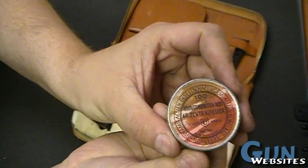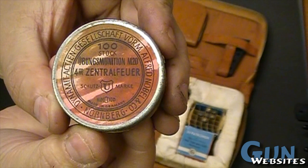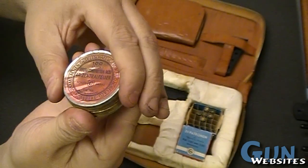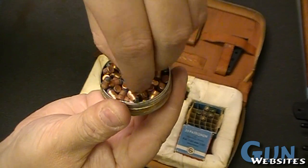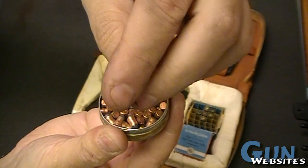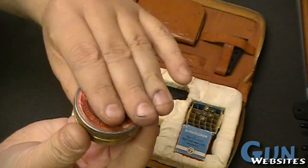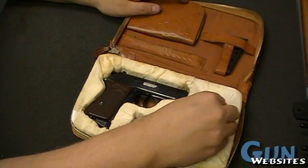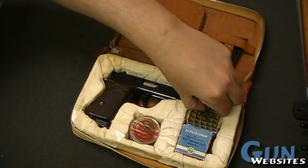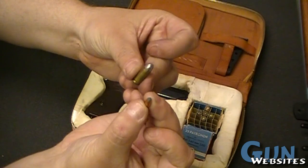Maybe somebody can tell us what this says in German - I'll try to hold it up here. So when you open this thing up, it's not little blanks, it's little projectiles. I can get one out of here - it's a little tiny bullet type of thing, rimfire I guess. So you've got that little bullet, and there's a hundred of them in this little tin. You've got your round that this PP is chambered for, and then you've got these little tiny projectiles. What's going on with that?